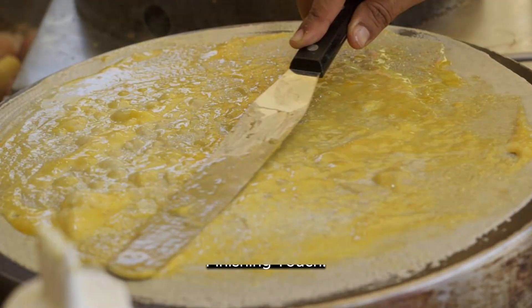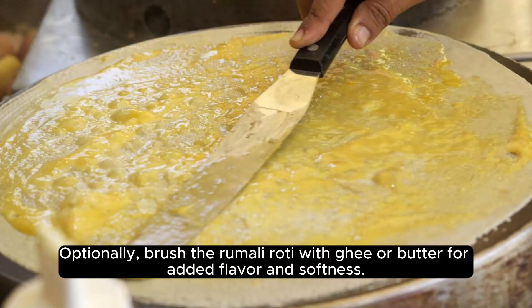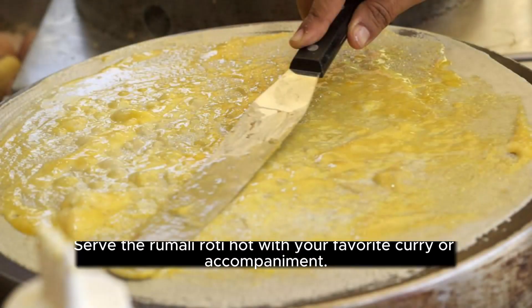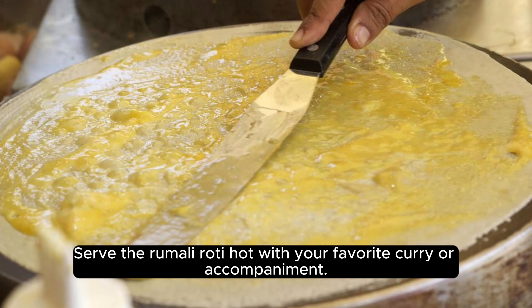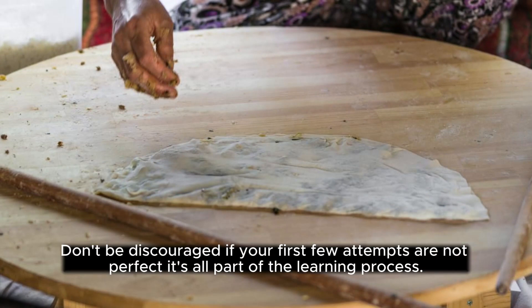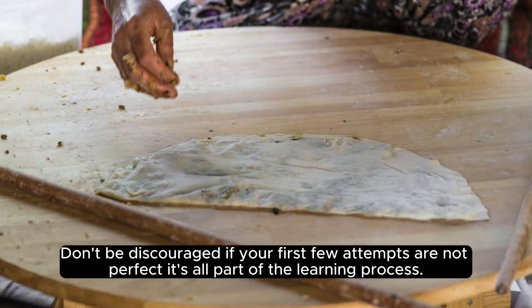Finishing touch: Optionally, brush the rumali roti with ghee or butter for added flavor and softness. Repeat the process with the remaining portions of dough. Serve the rumali roti hot with your favorite curry or accompaniment. Remember that making rumali roti requires a bit of practice, especially when it comes to rolling out the dough thinly. Don't be discouraged if your first few attempts are not perfect — it's all part of the learning process.